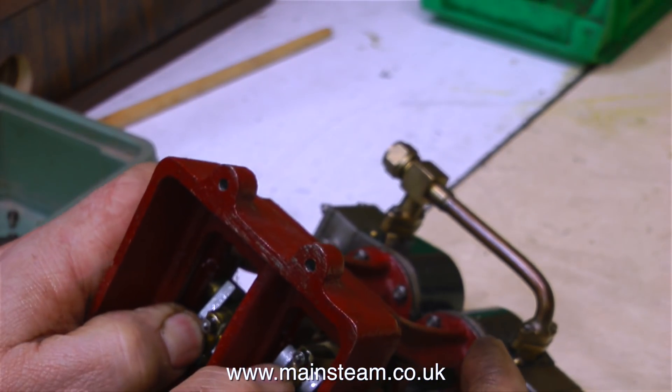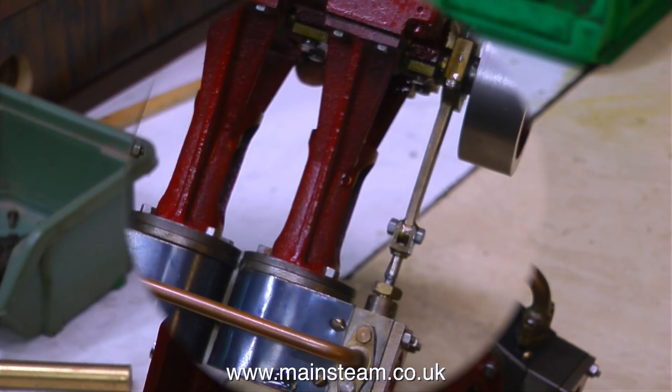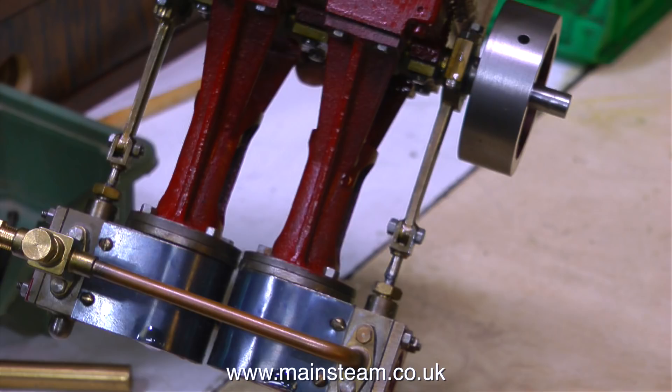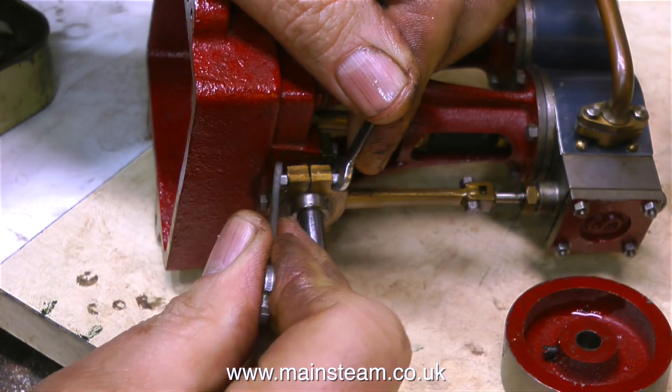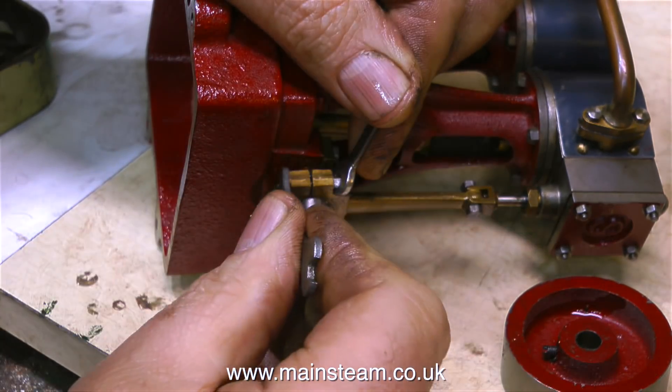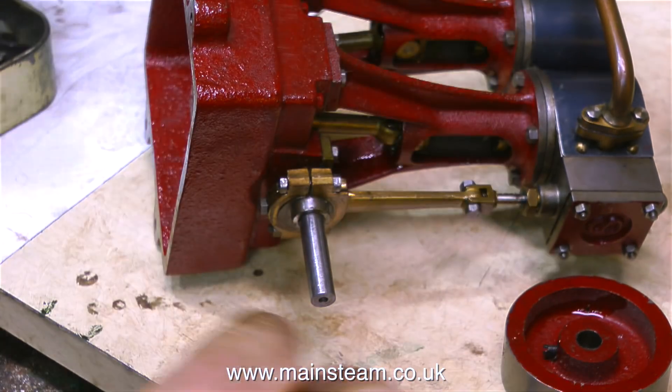In this clip I'm having a look at the big ends, and I've slackened off the bolts that hold the brasses together. I think that's about it — I've got everything loose. That is, apart from the eccentric straps, so I'll just undo those very slightly, slacken them off; they don't need to be tight.